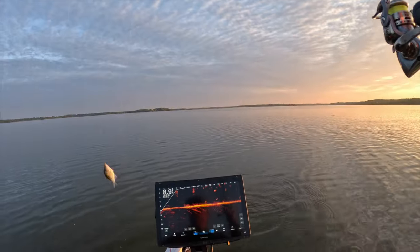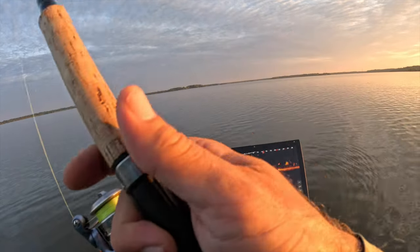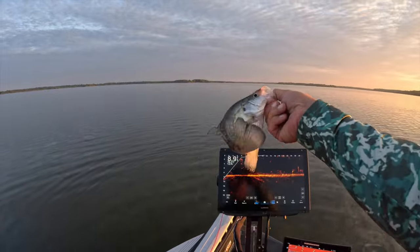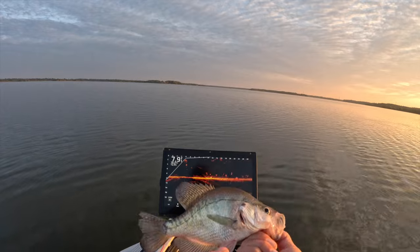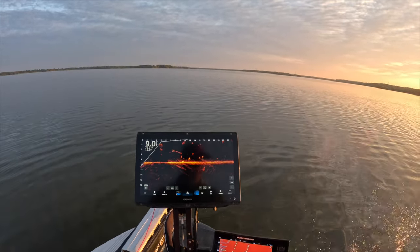Well geez, that didn't take long — not a bad little starter fish, just a floater. That's a beautiful fish. A lot of white fish here, a lot of white crappie — vertical lines right there as you can see. We'll let him go though.